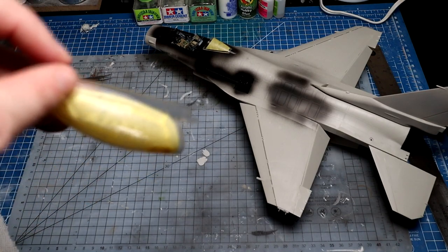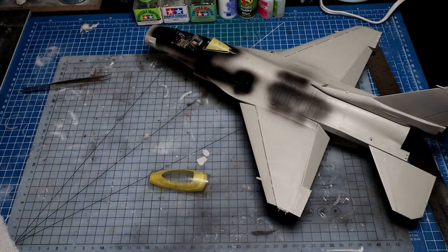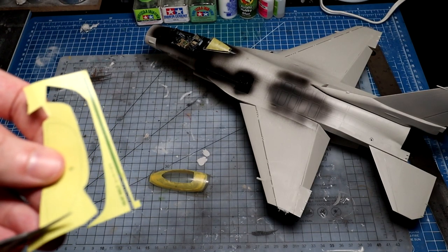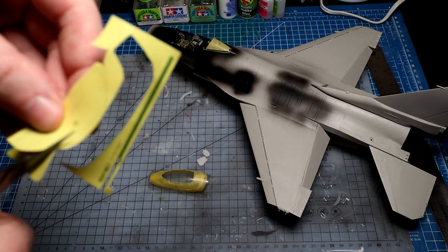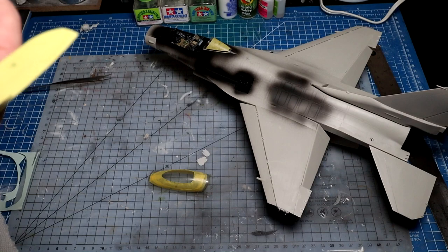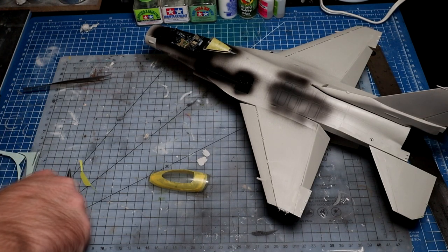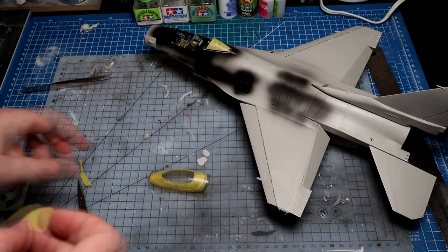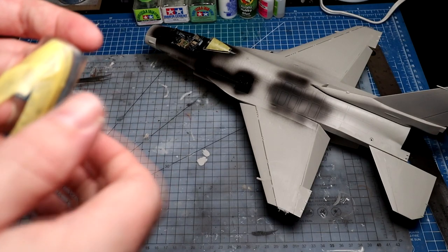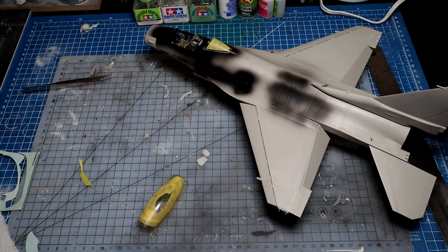I'm just going to quickly whip around - not much care needed for the inner pieces. Just loosely follow the lines because both edges are going to be covered by other tape anyway. As long as you're in the right ballpark, that's all you need. These inner pieces of tape - you don't need to worry about being right on the edge. Just cut them out and stick them on, as long as they're overlapping the other pieces.